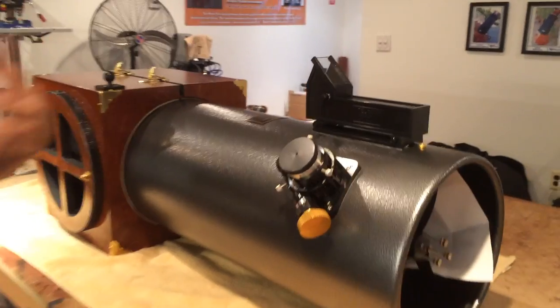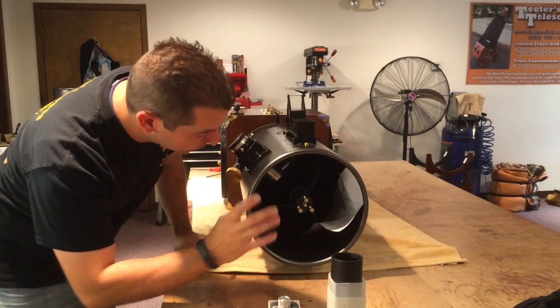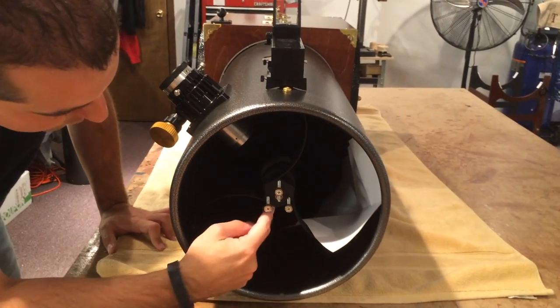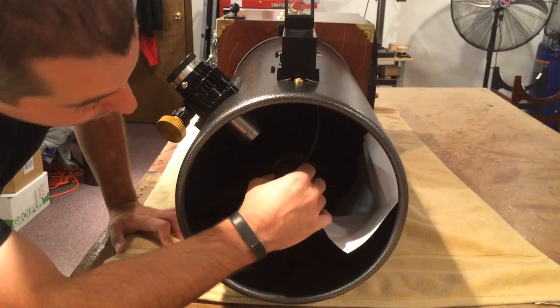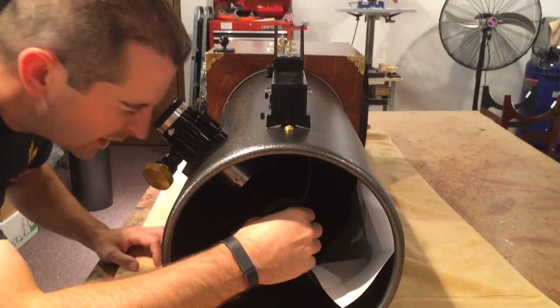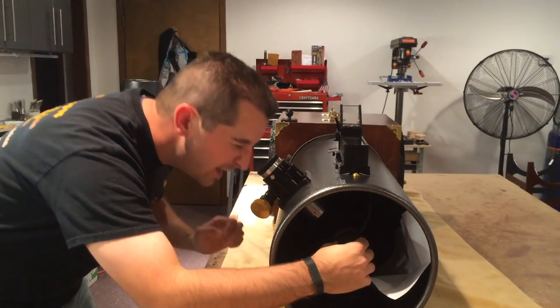We can tell that the secondary mirror needs to be rotated because the reflection of the primary mirror is too far toward the top of the secondary mirror, so it needs to be rotated. It also just needs general collimation in terms of tip and tilt. To rotate the secondary mirror, we're just going to take your hand right in here, grab onto the secondary holder — the black part, not the hub from the spider, but a little bit further in is the secondary mirror holder. We're just going to grab that and turn it until we can see the reflection of the primary mirror now centered in the secondary mirror itself.